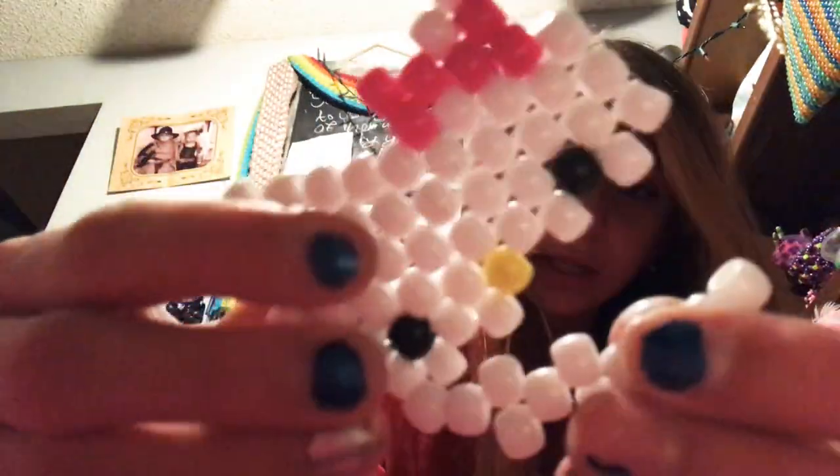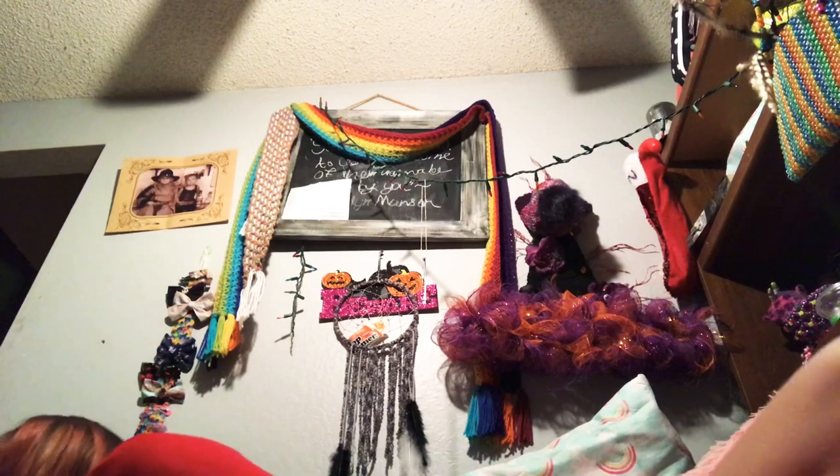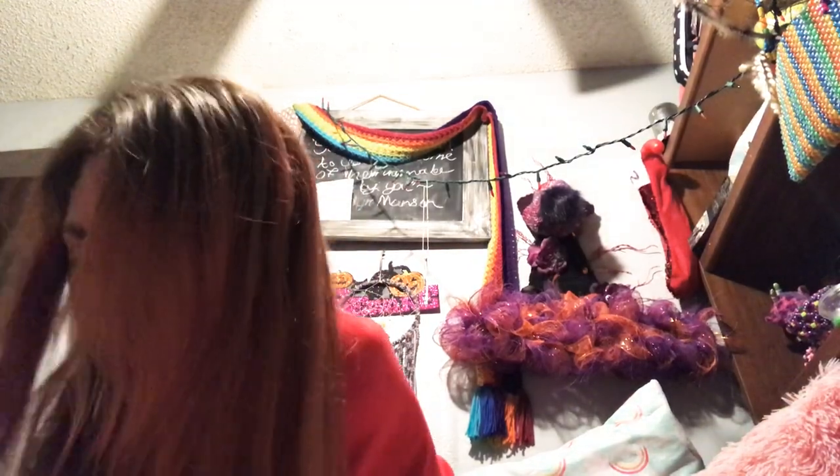This one was a Hello Kitty but it broke, so I'll try and make it again. Another star, some loose flowers. This is only half a care bear — I still have to finish it — and then a little candy corn.